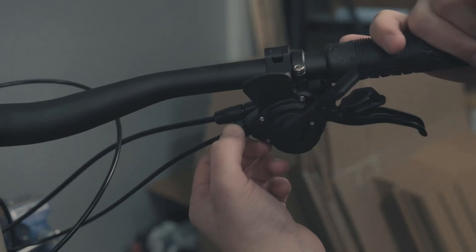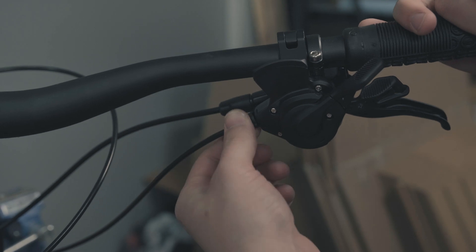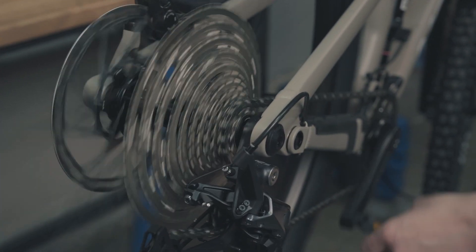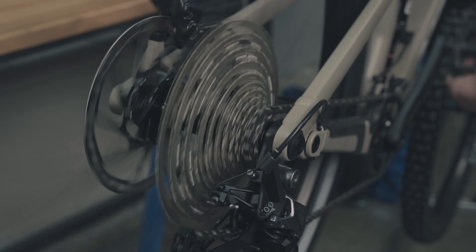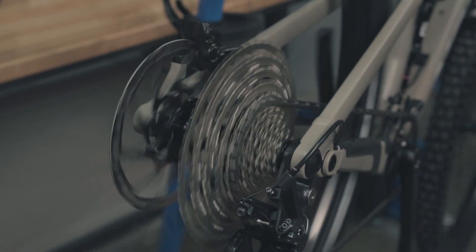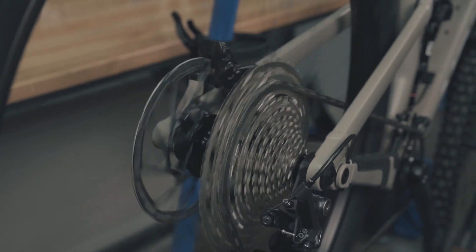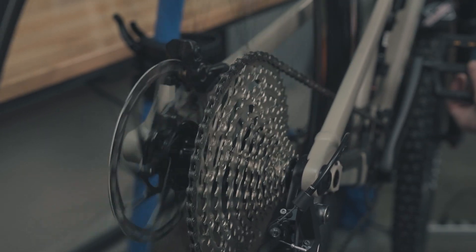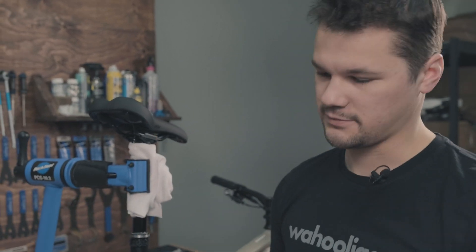So I'm going to come up to the shifter and turn this lefty loosey to increase tension and help it go up. I'll do a few clicks there and then come back and check again. It's a little slow but it's making its way up — there's a little hesitation but we made it all the way up to the top.